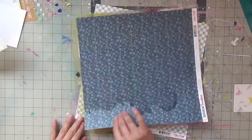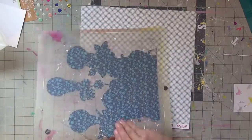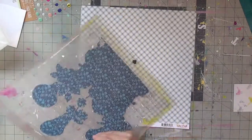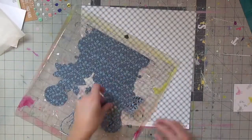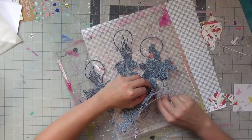Welcome back to my channel! I have a scrapbooking layout for you. I'm using a Page Evans cut file — the hanging light bulbs with bouquets — and my August scrapbookingstore.com kit, which features Echo Park's Good Day Sunshine collection. It's a bright, fun, colorful collection.